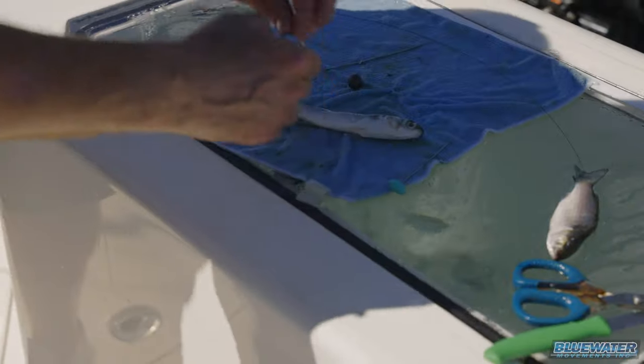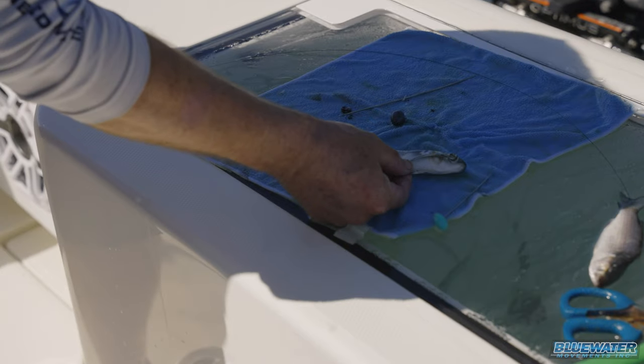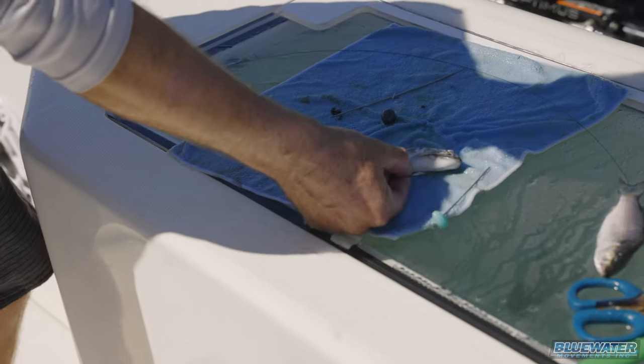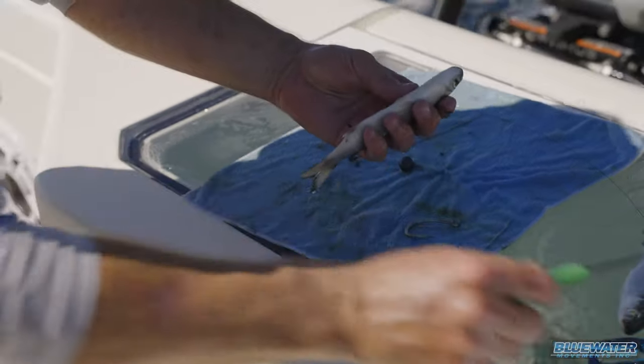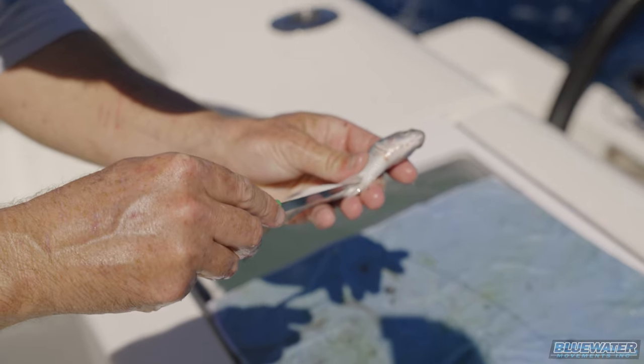Next we'll rig it. We've got a little short shank J hook here. We're gonna line it up so the eye of the hook lands somewhere within the mouth of the fish, then poke a little hole where that hook is going to exit the mullet after lining it up.